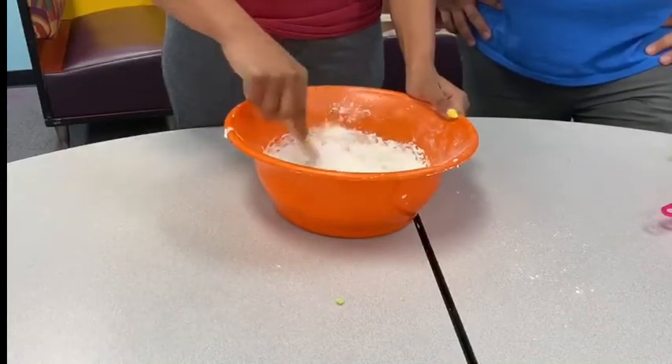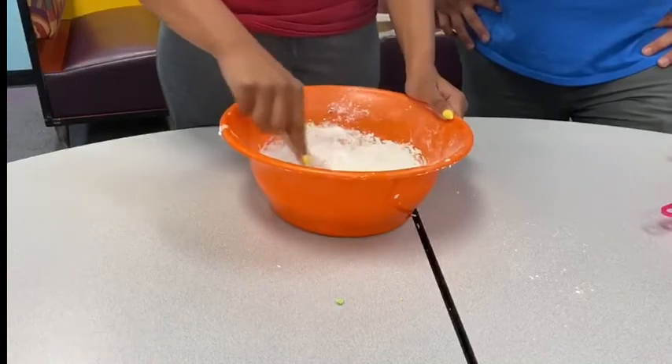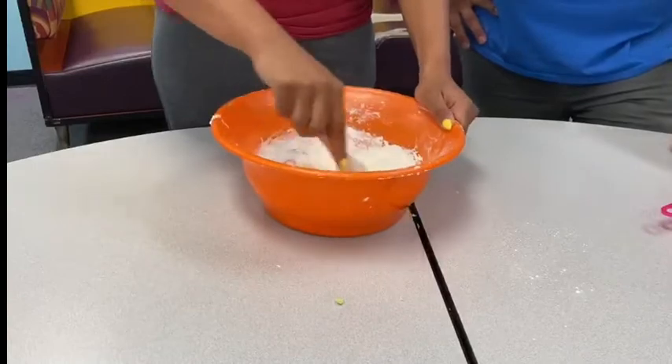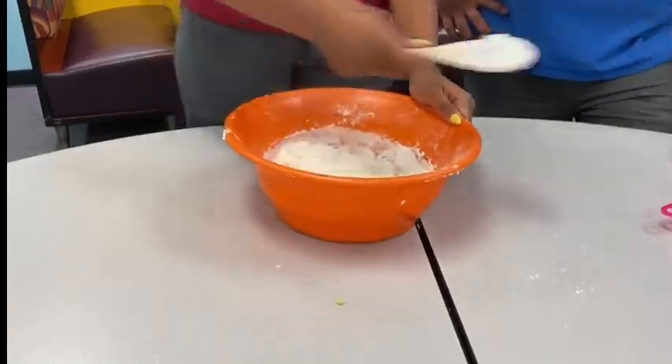Now she's mixing the ingredients together first, but she's gonna have to get in there with her hands so that way you can really mix it in good and get that nice texture for the play-doh.